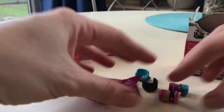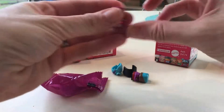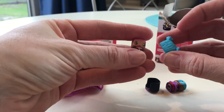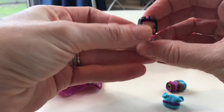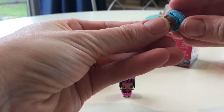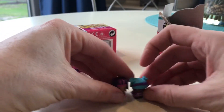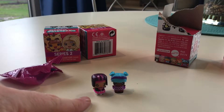I better move it back a bit. These are so tiny! So I got a roller skating girl, it looks like. Okay, so how am I gonna know what hair goes to what? Maybe this... and this.